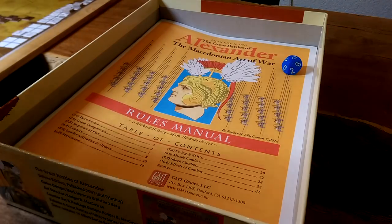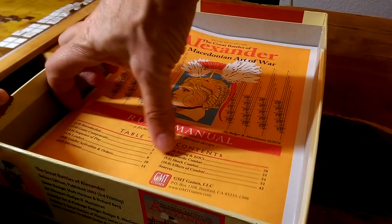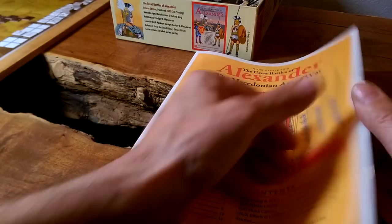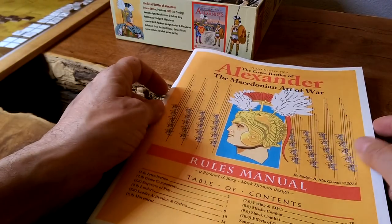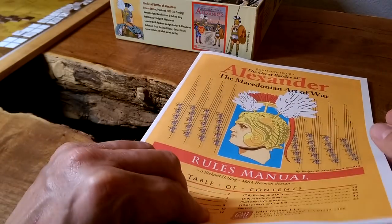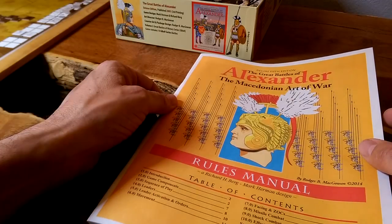Like I said, big, deep box. The first thing you're going to notice is that this rulebook is just a plain, non-glossy paper. No flash, no shininess, like all the other GMT booklets. And it's awesome. I am really impressed with it.